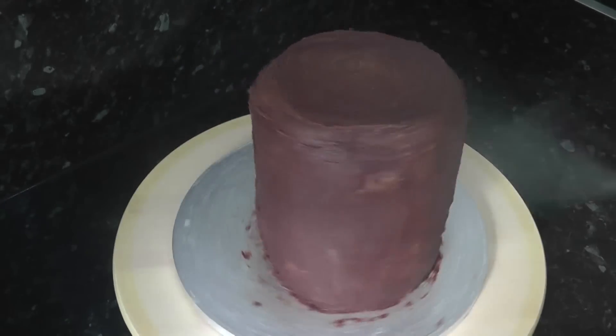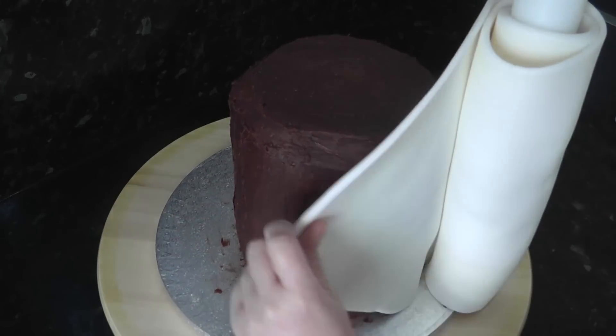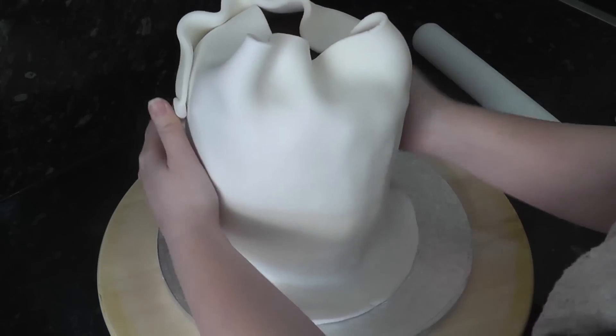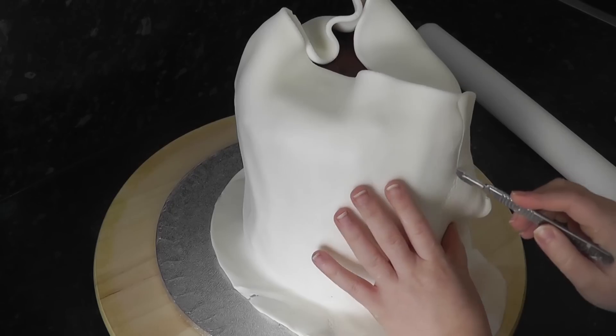Once set, give it a spritz of water so it's ready for sugar paste. Roll up your paste around your rolling pin. Here, I'm using Renshaw's Premium Covering Paste, which takes texture quite well. Unwrap the paste, cut down the overlap and just adhere it all the way around.